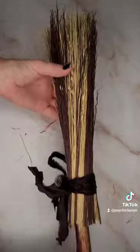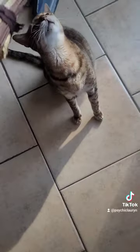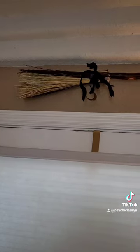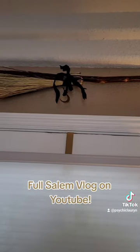So this is what it looked like when I was all done. I hung this up over my door for protection, and this is like the cutest thing ever. It's a little small, but I love it. You can see more of my vlog on my YouTube channel.